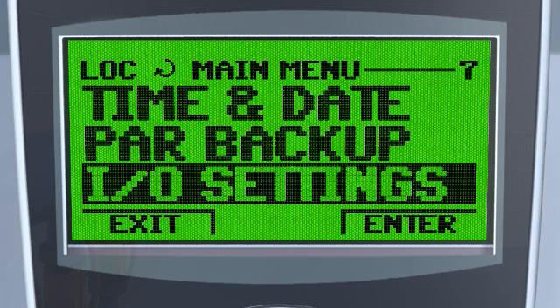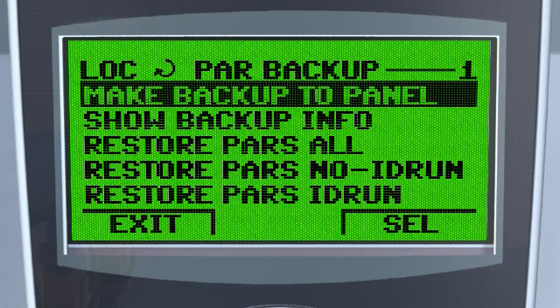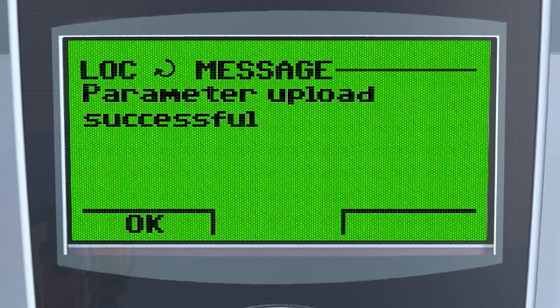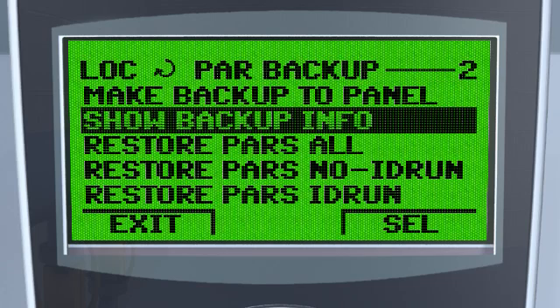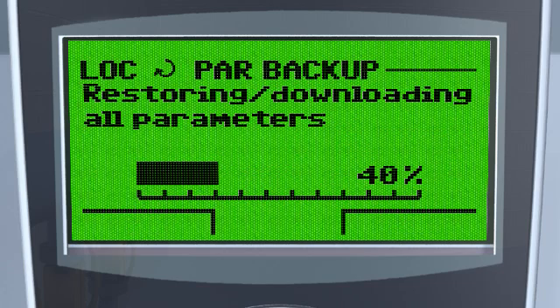Once configured, the drive's complete firmware, user settings and motor data is stored on the drive's removable memory unit. If the drive's power or control unit is replaced, it can be recommissioned by simply reinserting the memory unit and restoring the data, ensuring that production can be restarted as fast as possible.